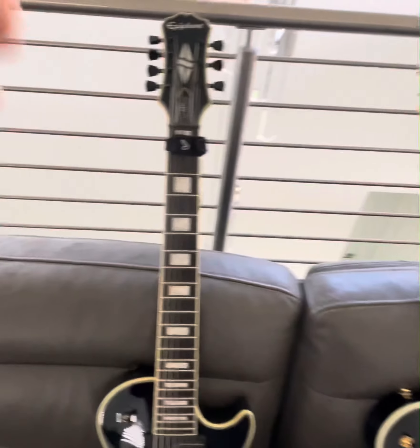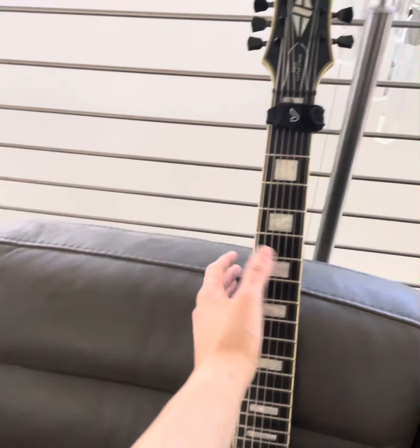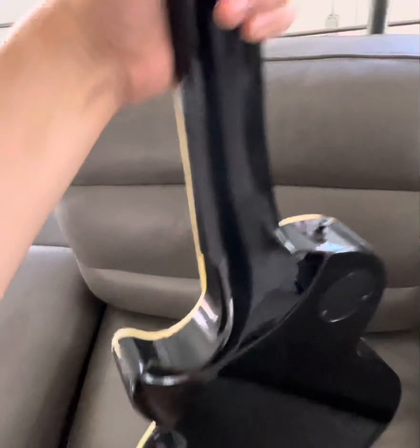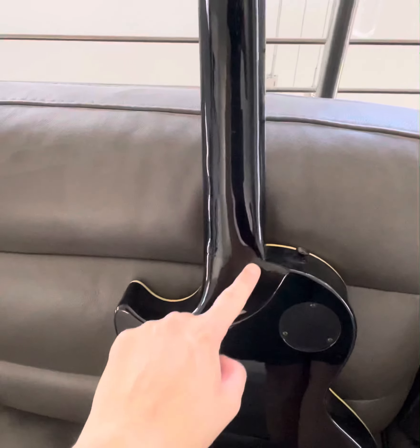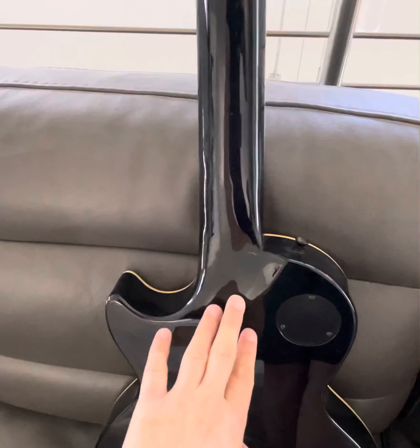The neck profile is significantly thicker on the original series, which, if you have big hands like I do, might be a little more comfortable for you. Also, the Axis heel joint on the back is the original Axis design — what Gibson was trying to copy with their Axis series — which has this nice mountain-type carve that goes up.